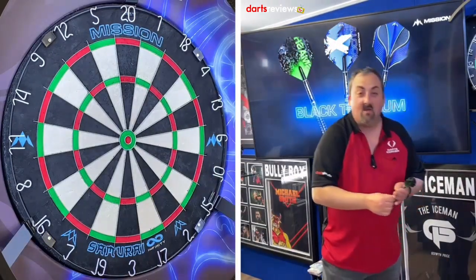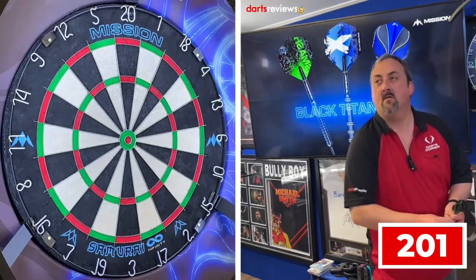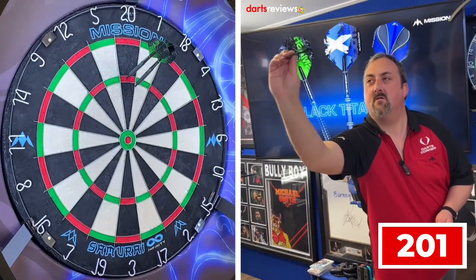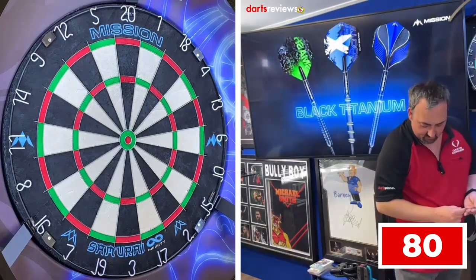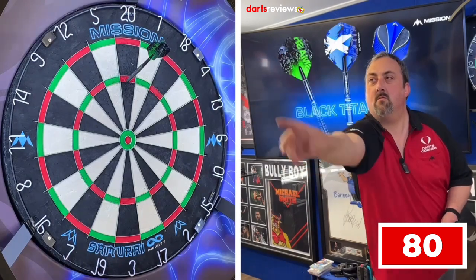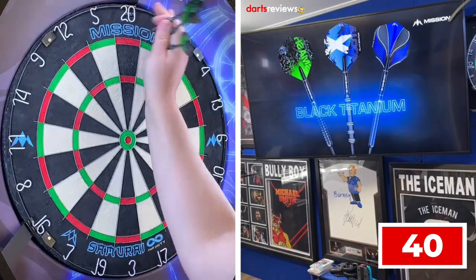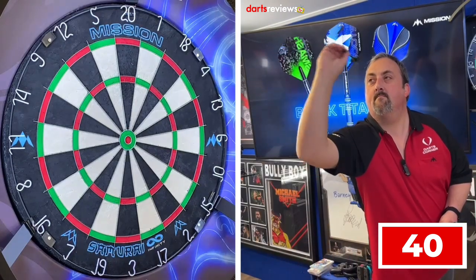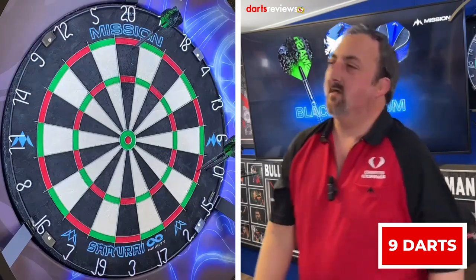Quite happy with how they're going, so we'll go straight into our 201 practice routine. Drifted a little bit — 121. Adjusted straight back in, which was good. Only 80 left to get. Just on the wire — 40 scored, 40 left to get. A little bit under... and in nine darts — that's not too bad.